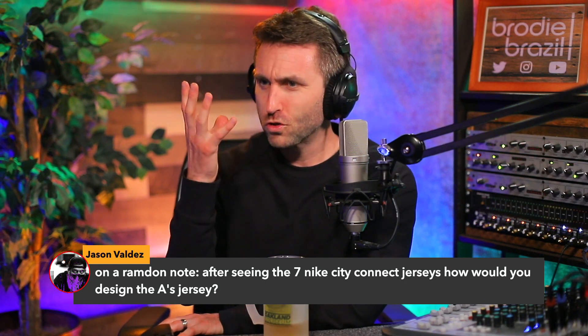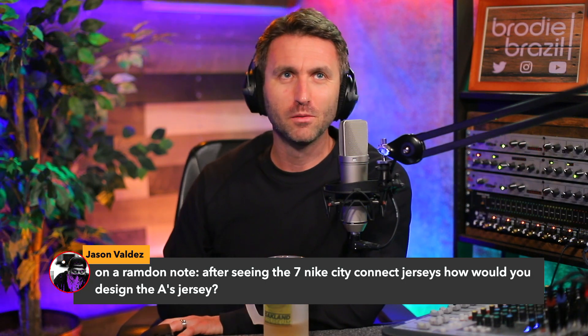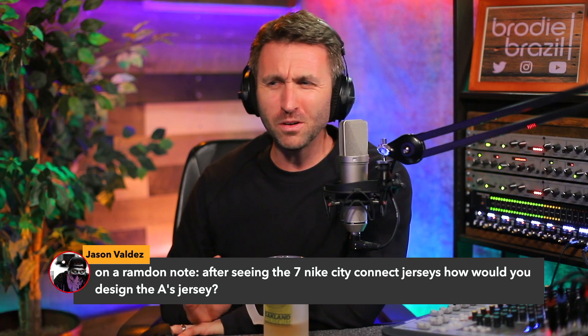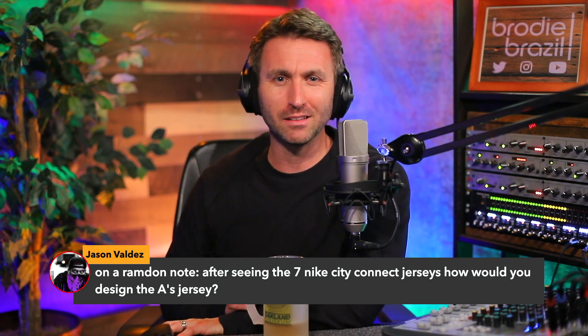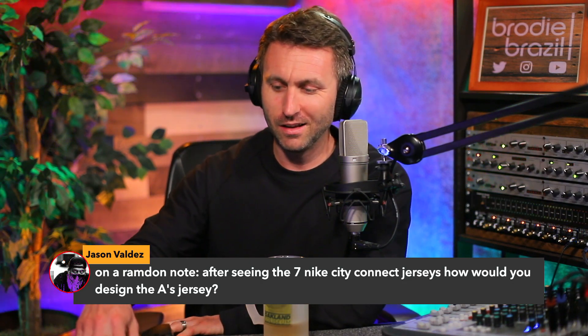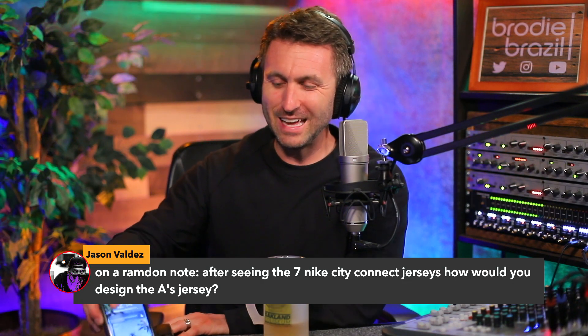Make that a gift, somebody. So I would keep all those. And the dark green one — I know Sean Minaya loves that one, I know Frankie Montas loves that when he gets to choose it — that one for me, it doesn't hit.